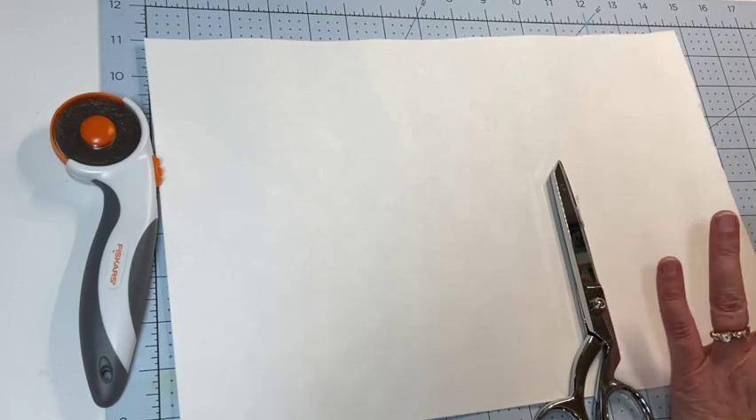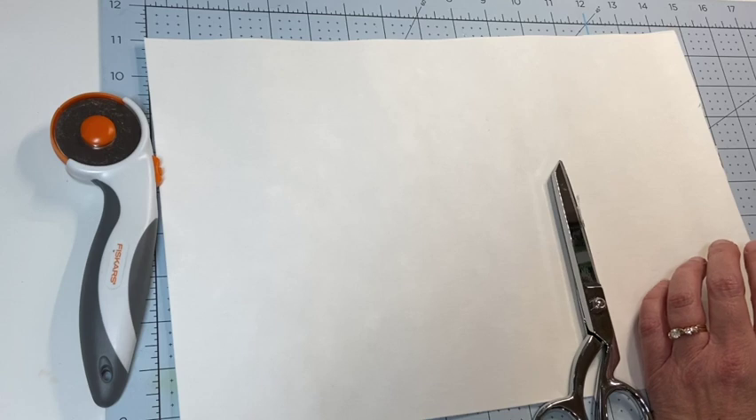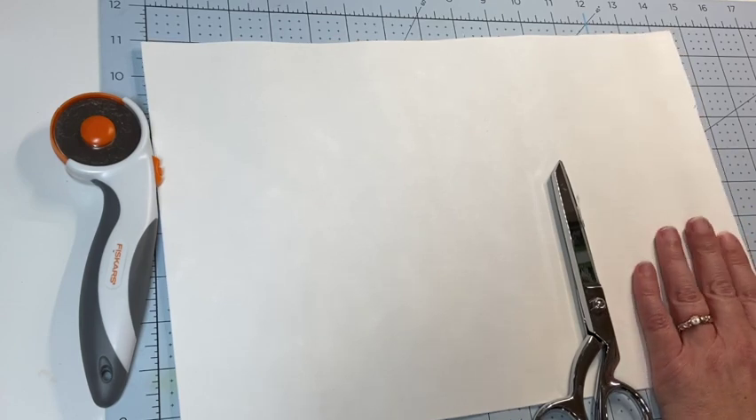The glues they recommend for use with this are Fabri-Tac, Aleene's Tacky Glue, Beacon Zip Dry, and 3M Super 77 Glue. I'll probably be using my Fabri-Tac glue with this.